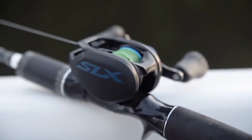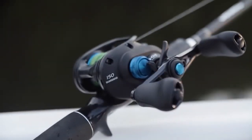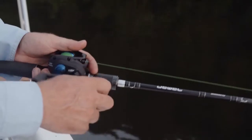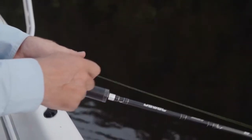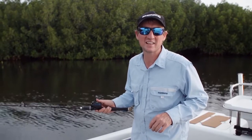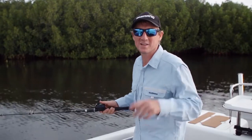Up north we all know how harsh salt can be on your reels, but the aluminium Hagane body featured on this reel provides great protection against the saltwater elements. So if you're after a compact and versatile baitcaster, I recommend checking out the SLX 150. Till next time, tight lines.